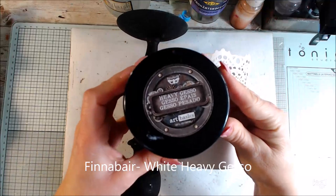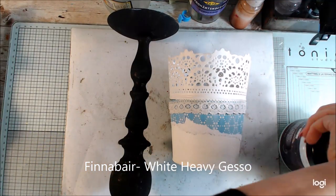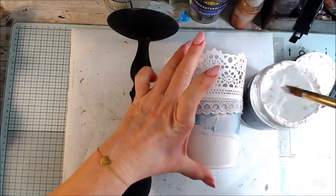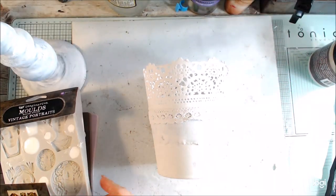I start by painting everything with white heavy gesso so it will be a coat. The candlestick already has black gesso on it because I was thinking to use it for another project.